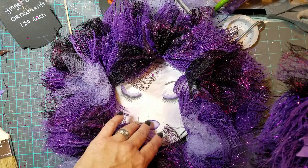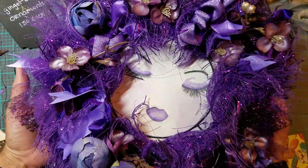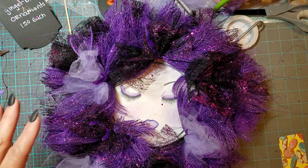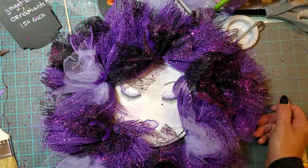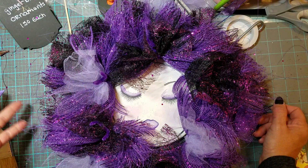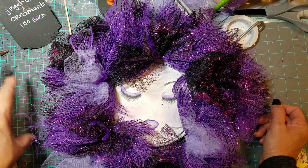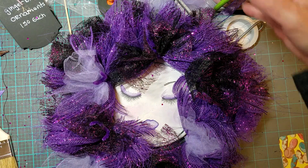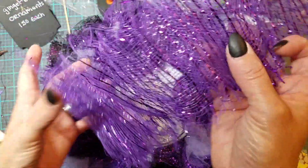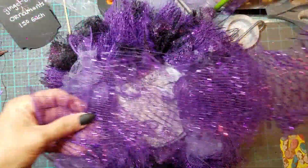She wanted a couple that had eyelashes, lips, and eyebrows. I'm still working on one and finished the other. The problem I had when making these is I didn't have the color she wanted, so I ran down to Michael's and they only had one purple in a 20-inch width mesh, so I picked that up — which is longer than what I normally use.